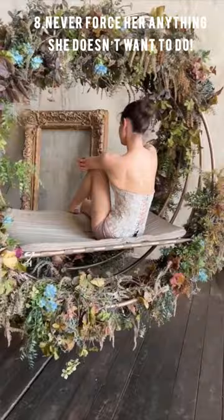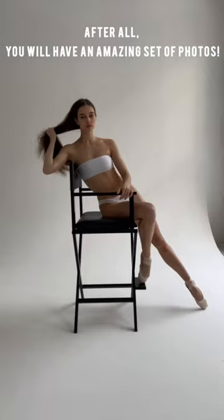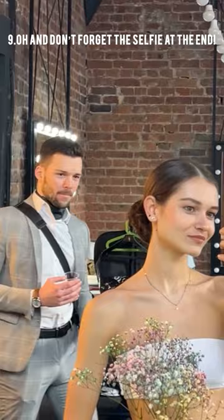Never force her anything she doesn't want. After all, you will have an amazing set of photos. Maybe the most important thing here — don't forget the selfie at the end.